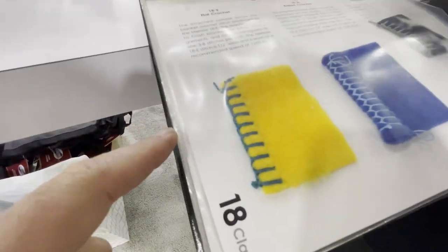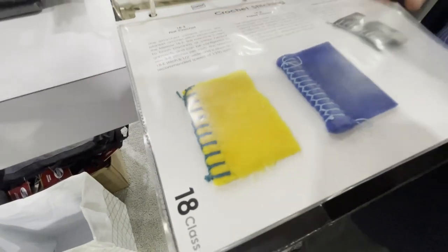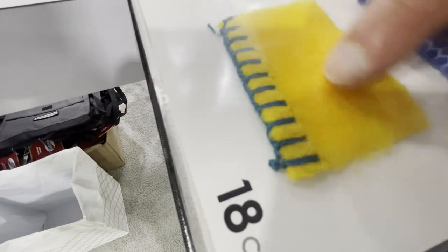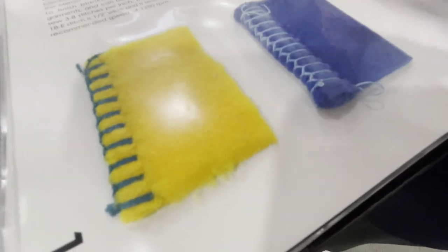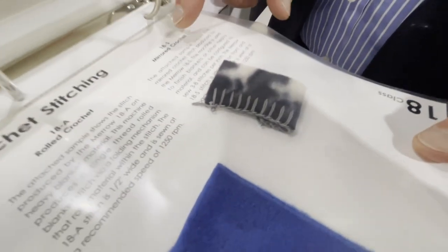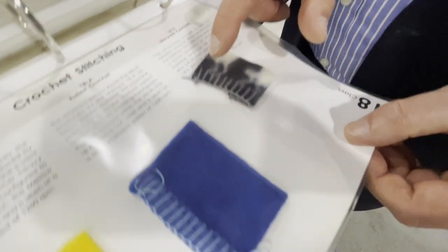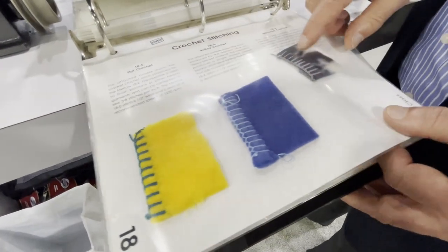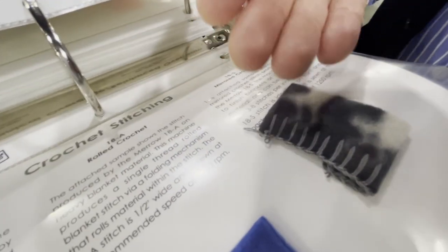Lastly, this is the 18-class machine, available in three formats: the conventional 18E flat crochet blanket stitch; the 18E rolled crochet, where the machine has a roller or foot with a finger that rolls the fabric; and the 18S, which produces what in the olden days was called a whip stitch — a mirror image from top to bottom, so the stitch looks exactly the same on the bottom as it does on the top.